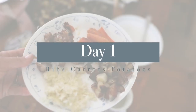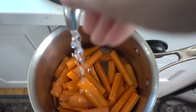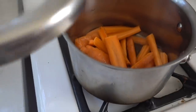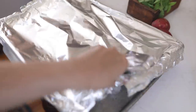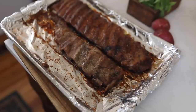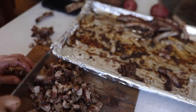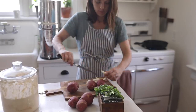On day one we did ribs with a side of carrots and potatoes. We like to order pork in bulk — we order half a pig and half a cow for our beef and pork, so we get a lot of different cuts. For ribs, I like to cook them really slowly. I mixed up a bunch of different seasonings with a little bit of brown sugar, patted it all over the ribs, and cooked it at around 300 degrees all day long in the oven.